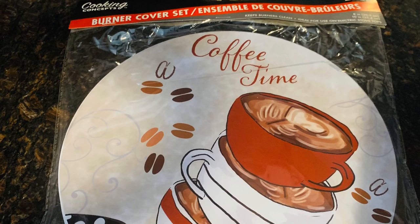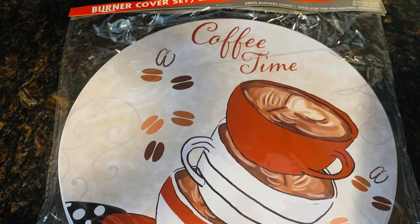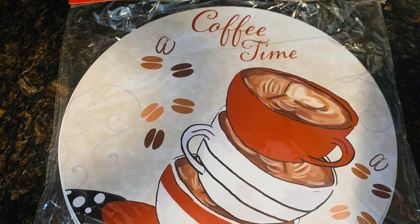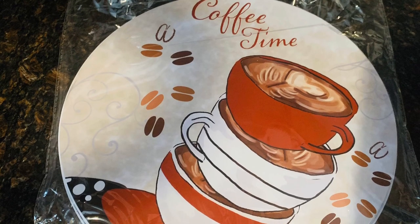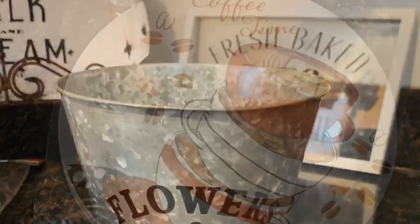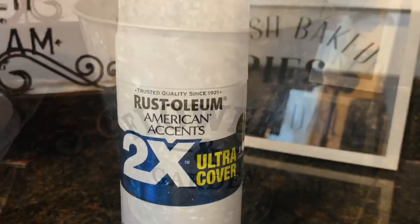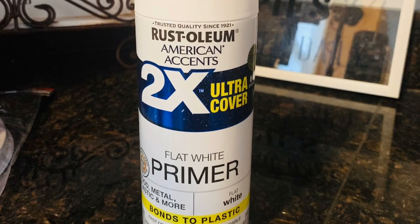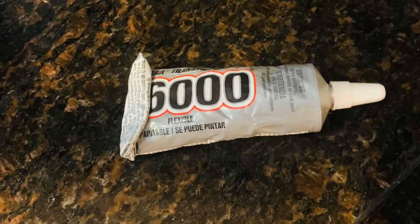Most of the materials needed to recreate this farmhouse stand can be found at Dollar Tree. You will need to pick up a pack of the metal burner covers — we will be using the larger of the two burner covers as the top to our farmhouse stand. Also grab a galvanized metal bucket or a bucket of this shape, a paint color of your choice — I'm going with white for the chipped enamel look — and E6000 or Gorilla Glue epoxy.